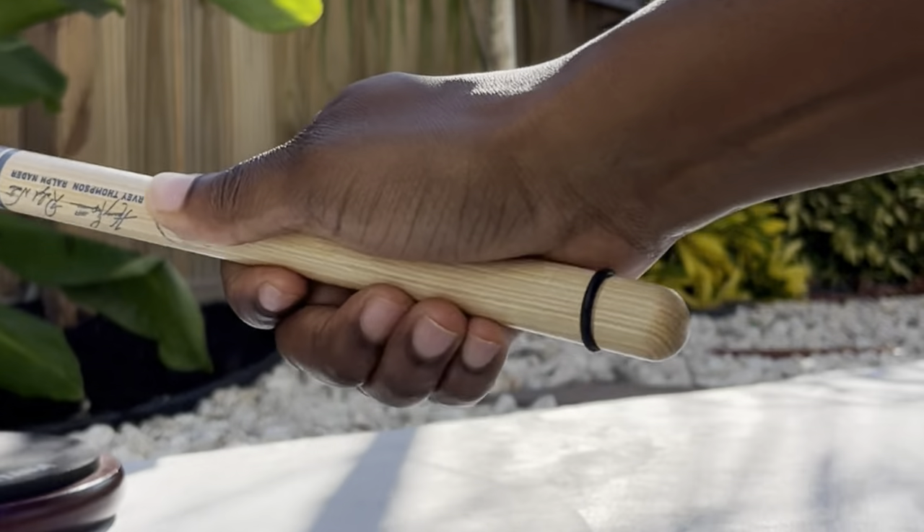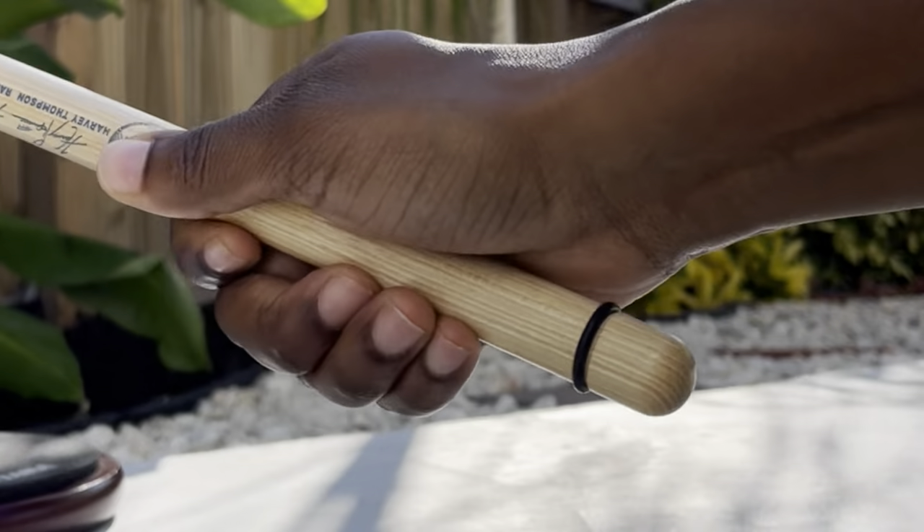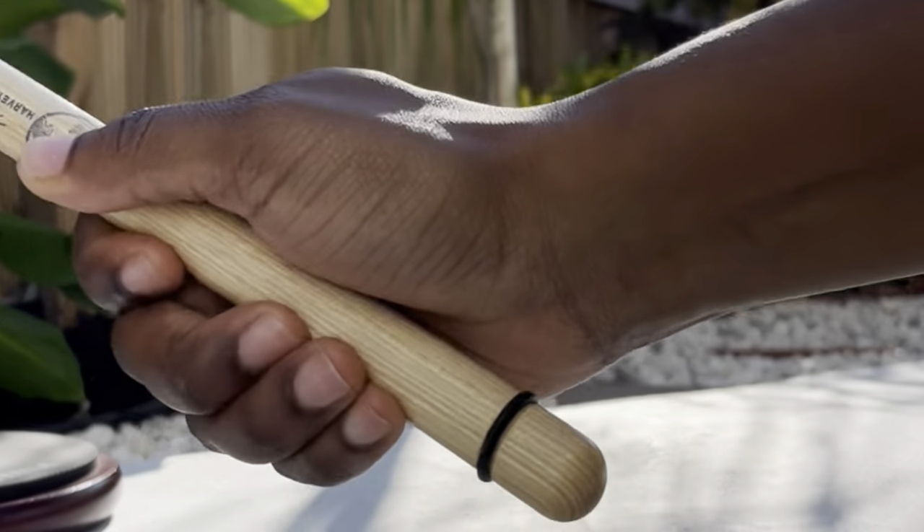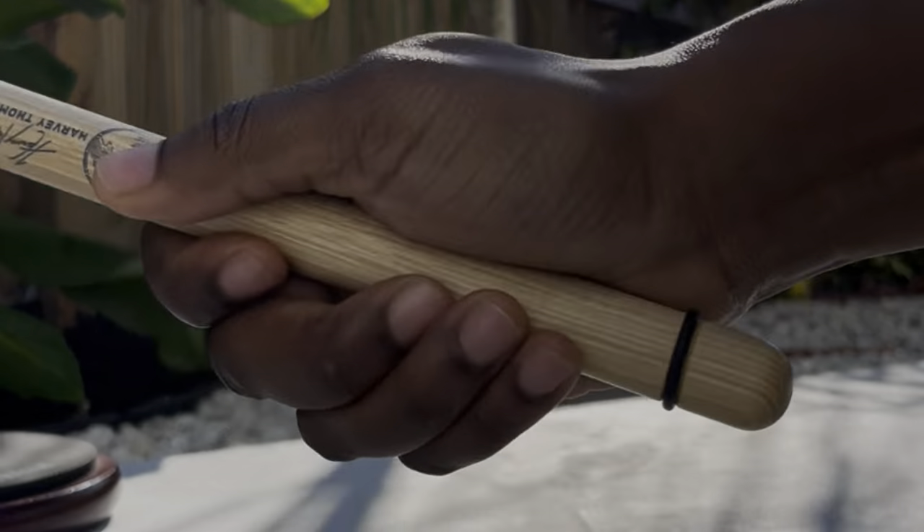This is one of the ways I practice the motion I needed to get down this technique. I would just hold the stick and kind of push it into my palm.